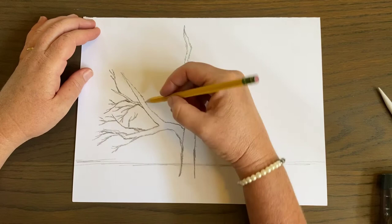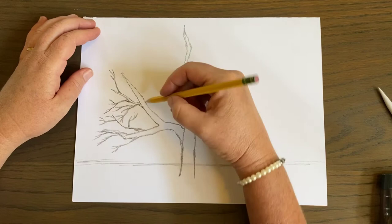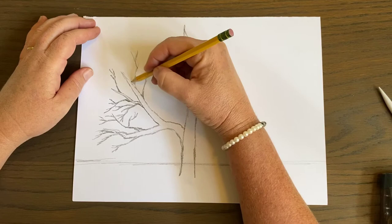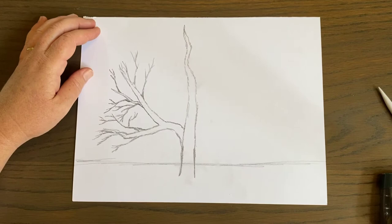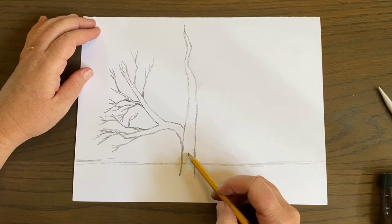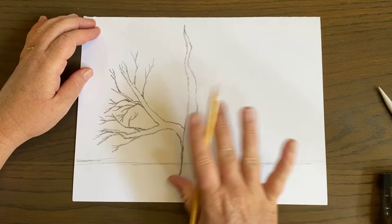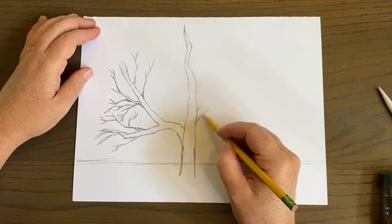Do you see how I've come off these branches and made smaller branches? It's actually kind of fun — I don't really have a plan, I'm just coming right off and going forward making littler branches. I'm going to come on the other side and do the same thing — start lower and work myself up to the top. I'm going to go a little higher this time, because nature is not perfect, and that's the most beautiful thing about it. Every tree, even the same type, grows differently.